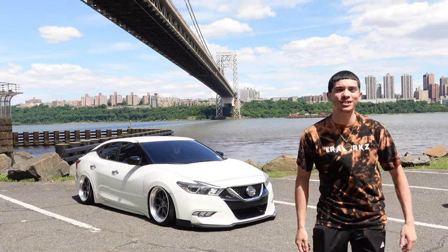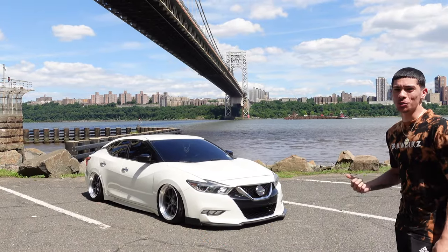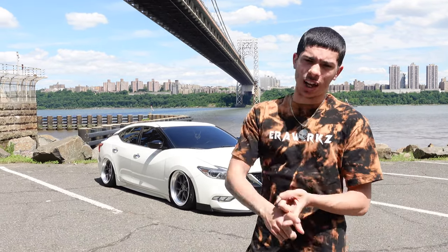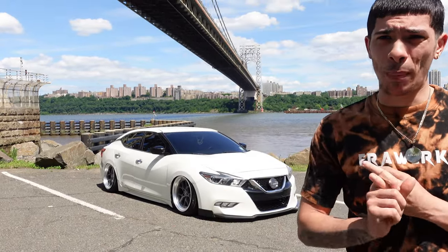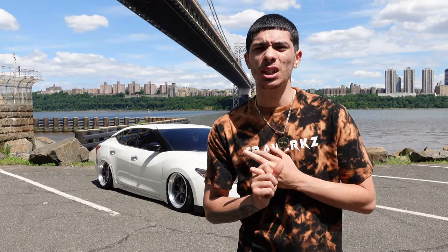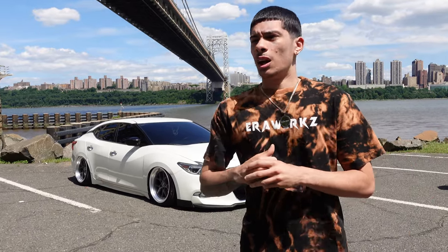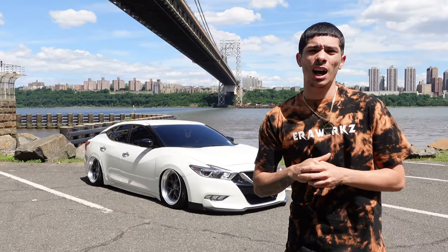Yo what's good YouTube, it's your boy Boyle Styles and I'm back with another banger. Today I'm gonna review my car, it's a 2018 Nissan Maxima. I'm gonna tell y'all what mods I have on the car, try to see if I remember how much they cost, and show y'all where to buy them. I get a lot of questions on Facebook, Instagram DMs - what size are the wheels, tires, where do I get this and that - so I'm gonna cover all of that in this video.